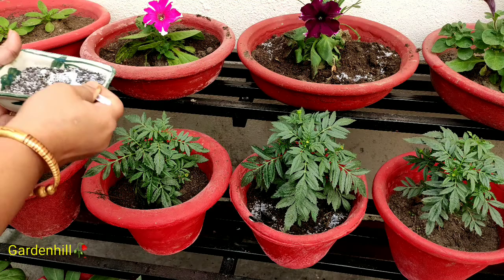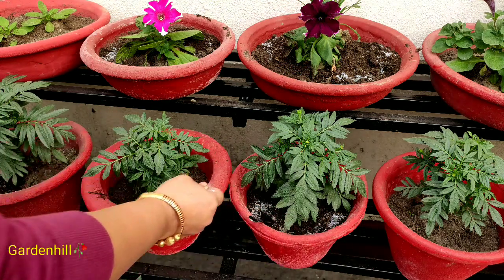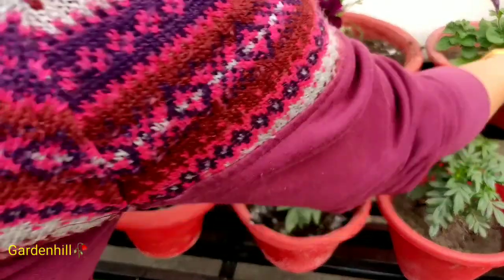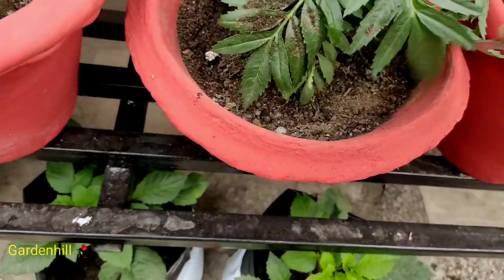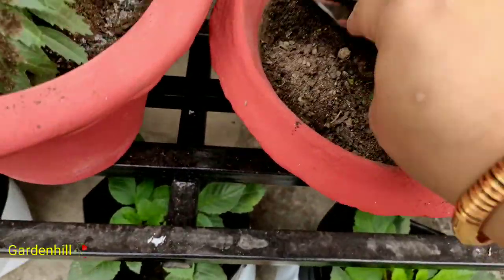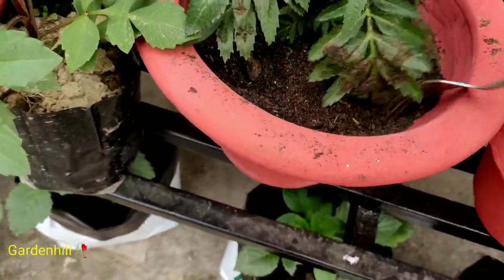So, N in NPK stands for nitrogen, P for phosphorus, and K for potassium. Phosphorus helps with the plant's ability to withstand stress and encourages the growth of fruits and promotes blooming. Potassium, the third essential nutrient, assists in photosynthesis, fruit quality, the building of protein, and the reduction of disease. I have applied half a spoon to each pot.